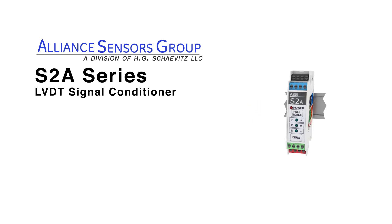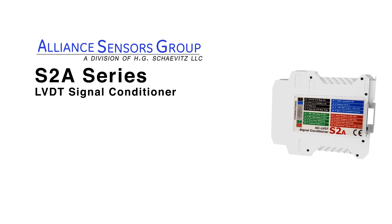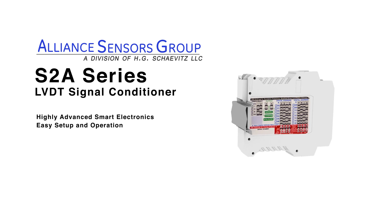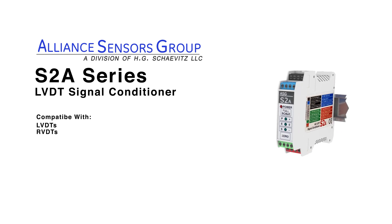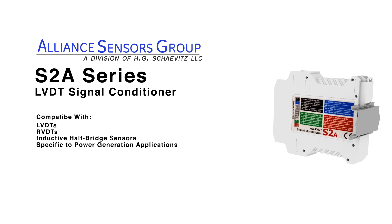The S2A LVDT signal conditioner from Alliance Sensors Group, a division of HG Schavitz LLC, utilizes highly advanced smart electronics for easy setup and operation. The signal conditioner is compatible with a wide range of LVDTs, RVDTs, and inductive half-bridge sensors specific to power generation applications.